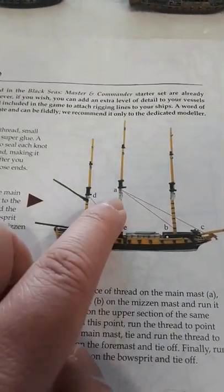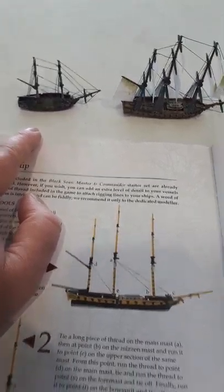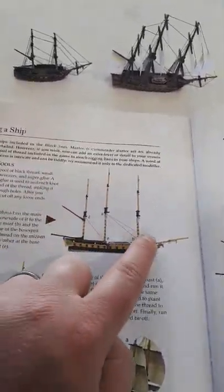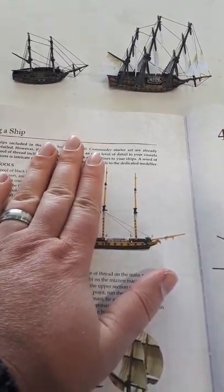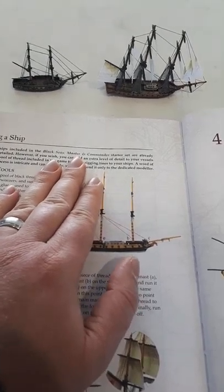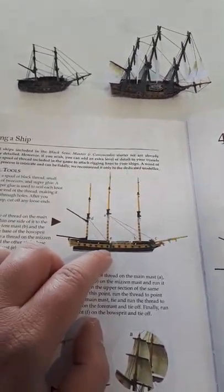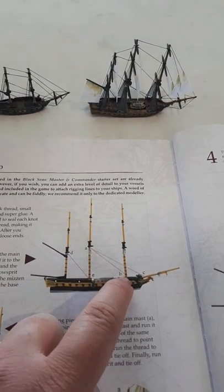So the rigging diagram says to start by tying around this centre mast. For the brig you're going to have to adjust a little bit. The way I did it was — where it talks about lines between the two masts — I just ignore the middle one and treat the mizzen mast, the back one, the way they've treated the middle mast here. So it would go from here to the mizzen mast at the back and then back to the base of the foremast.